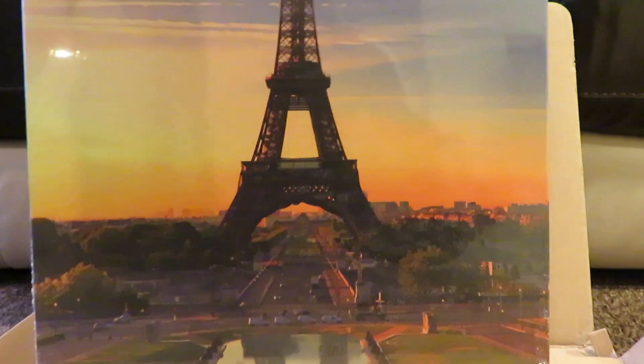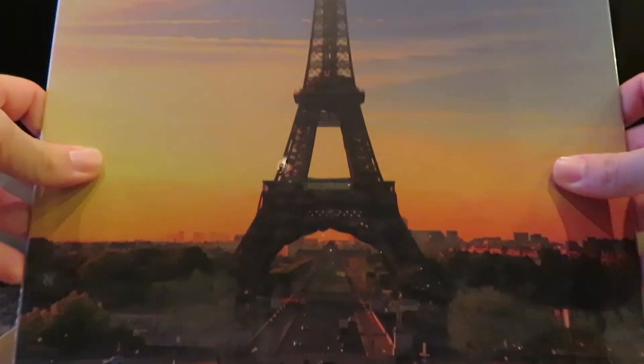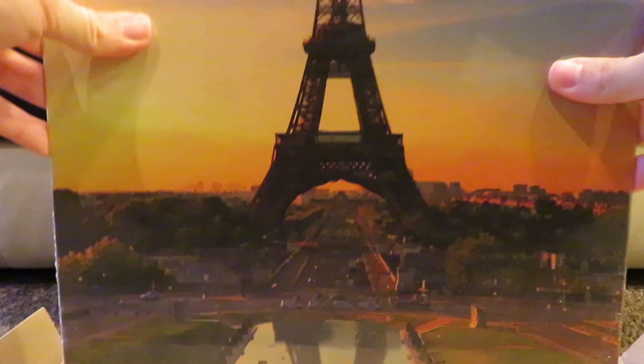So I bought two. This is my first one — the Eiffel Tower in Paris, just because I'm getting pictures of places I've been for my wall upstairs. You'll see in a minute. And it sounds obviously like metal, as you'd expect.